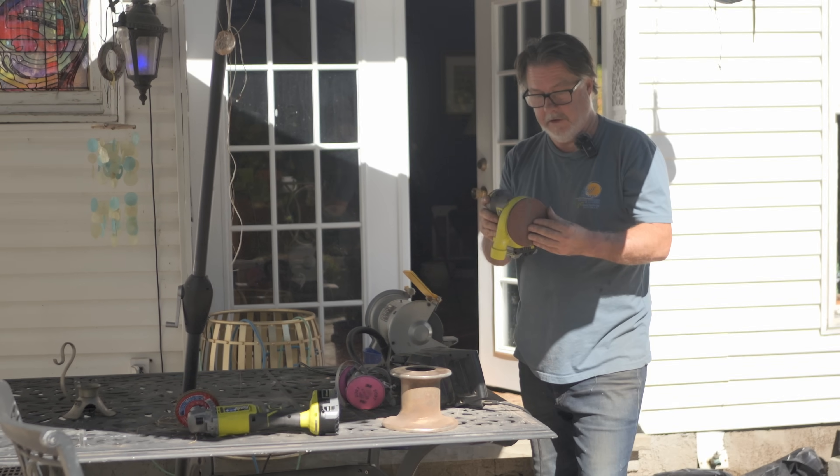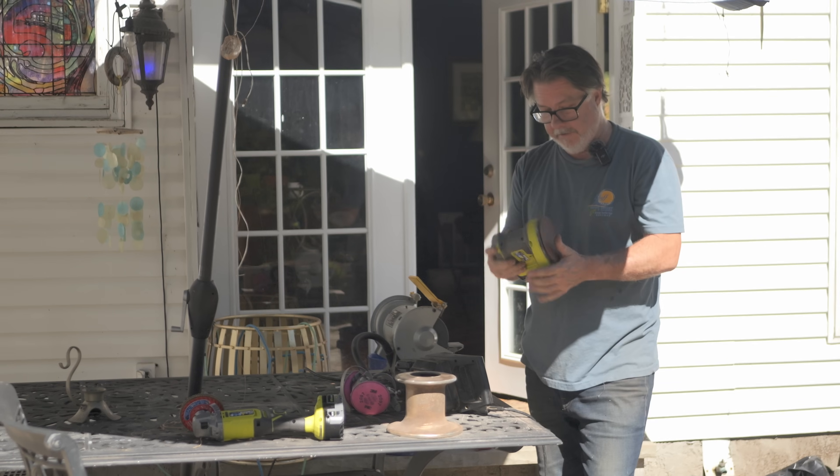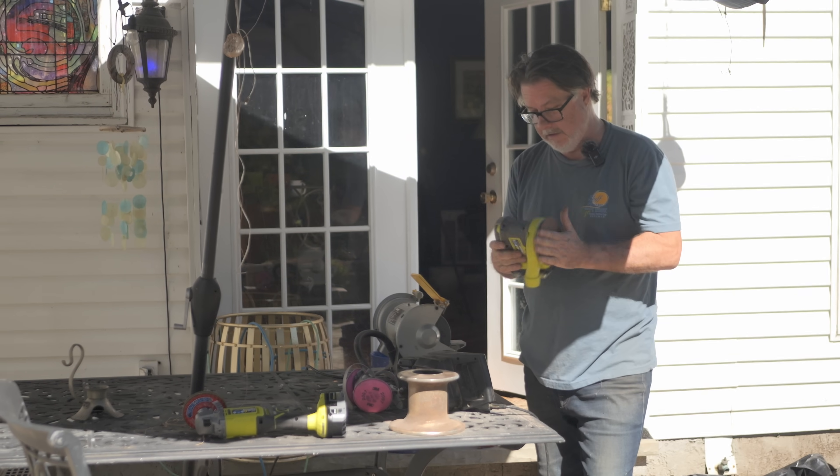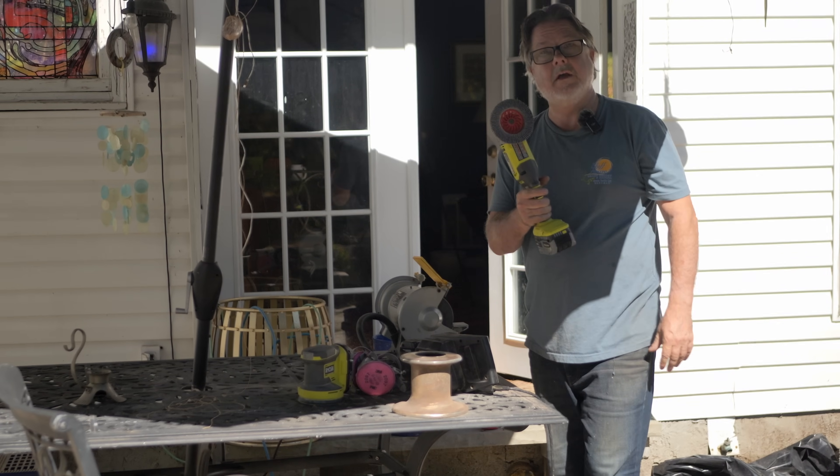Sanding with 40 grit was a fail. It took a little bit off but it was taking forever and it's just not going to work, at least not for the big pieces of chrome. So it's time to bring out the big gun.